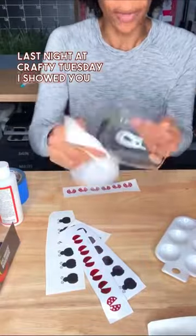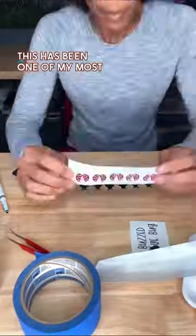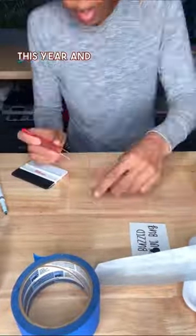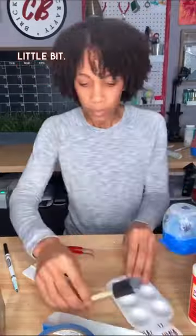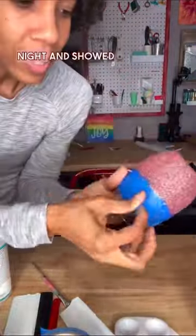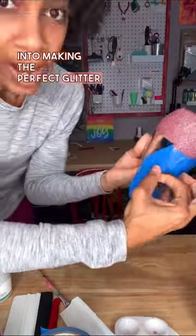Last night at Crafty Tuesday, I showed you how to make a glitter peek-a-boo wine glass. This has been one of my most popular projects this year, and I've gotten a lot of requests to show the process slowed down just a little bit. So I did a live tutorial last night and showed you all the steps that go into making the perfect glitter peek-a-boo wine glass.